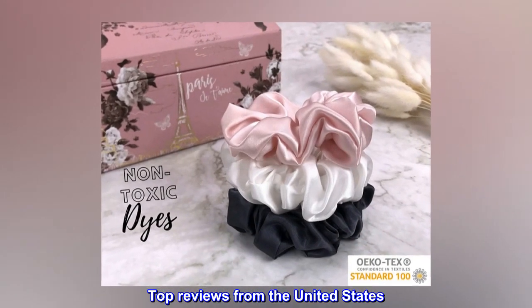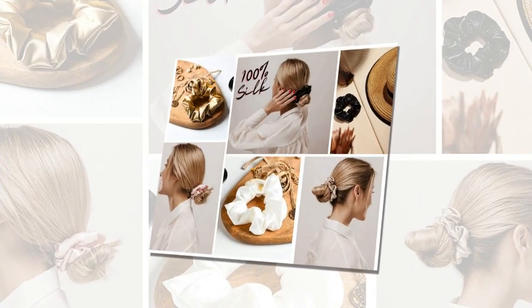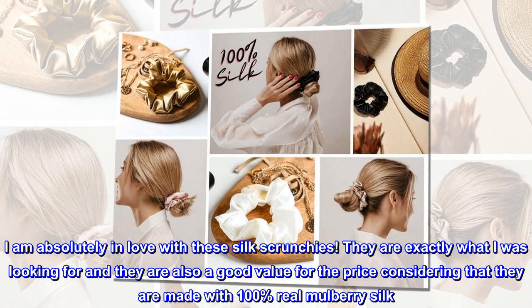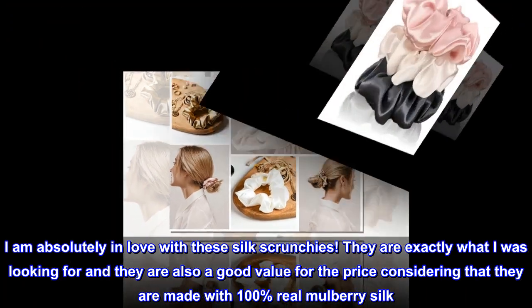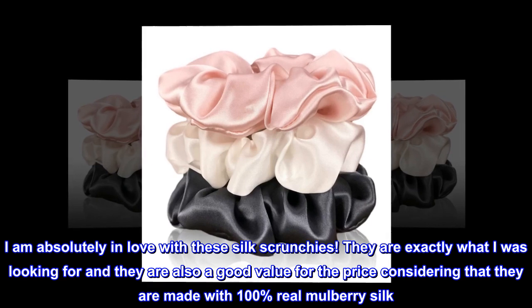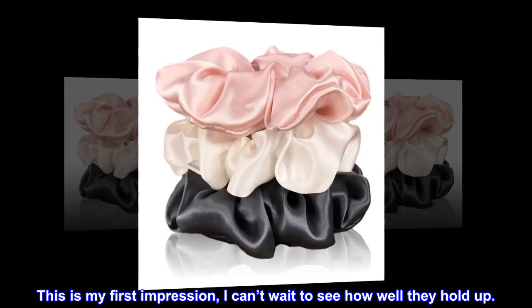Top Reviews from the United States. These are perfect. I am absolutely in love with these silk scrunchies. They are exactly what I was looking for and they are also a good value for the price, considering that they are made with 100% real mulberry silk. This is my first impression — I can't wait to see how well they hold up.